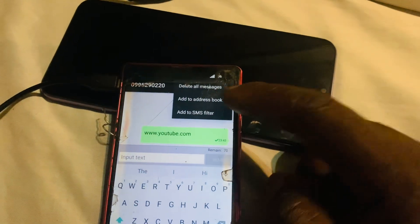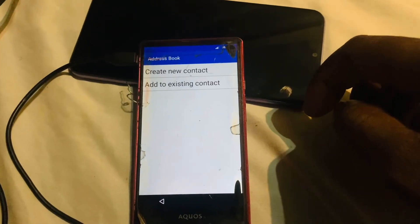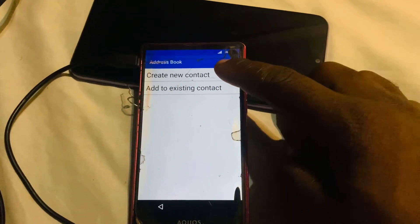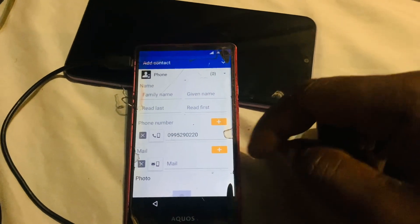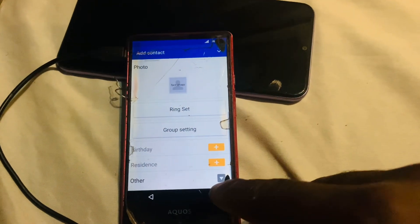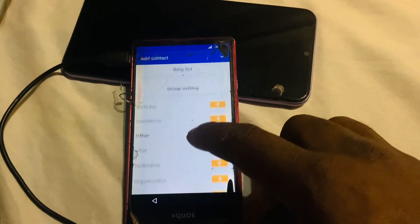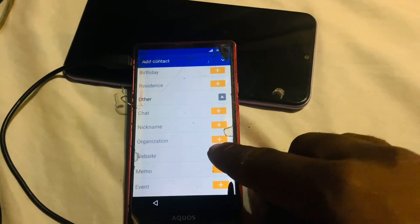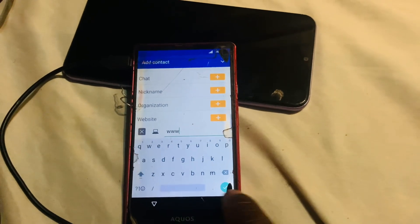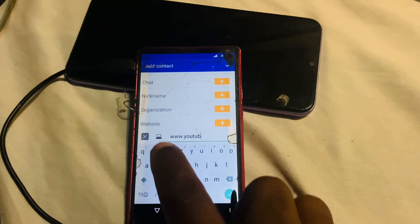Tap 'Add to Address Book', then click Next, Allow, and Create New Contact. Once you're in the contact editor, scroll down to 'Other Options', tap on that, find the Website field, tap on it, and type 'www.youtube.com'.